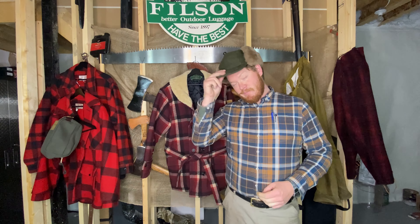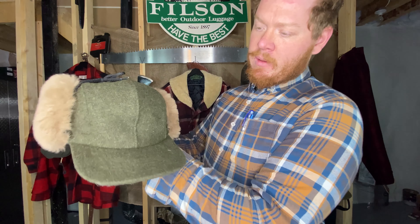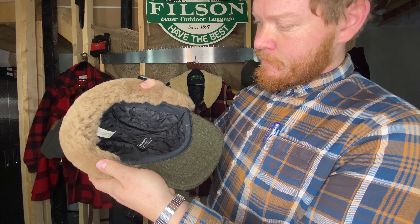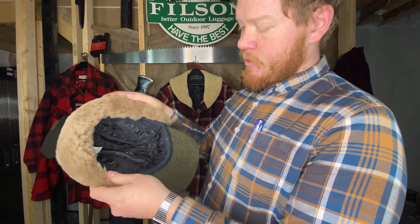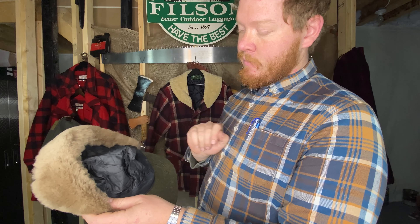Hey guys, testing out the wool mackinac cap I'll be reviewing in a bit. Looks pretty awesome with all of its shearling glory. Made in the US with imported materials — of course the only imported part is this liner.